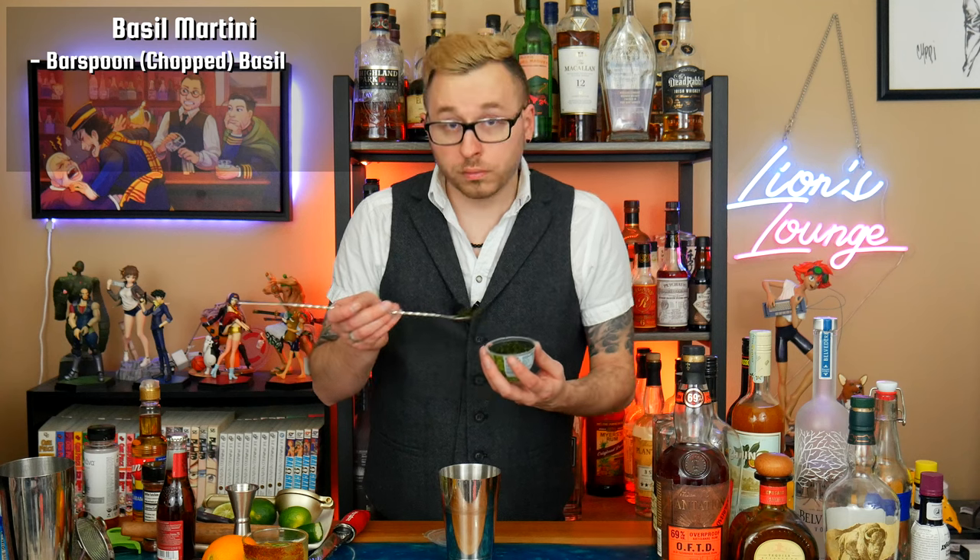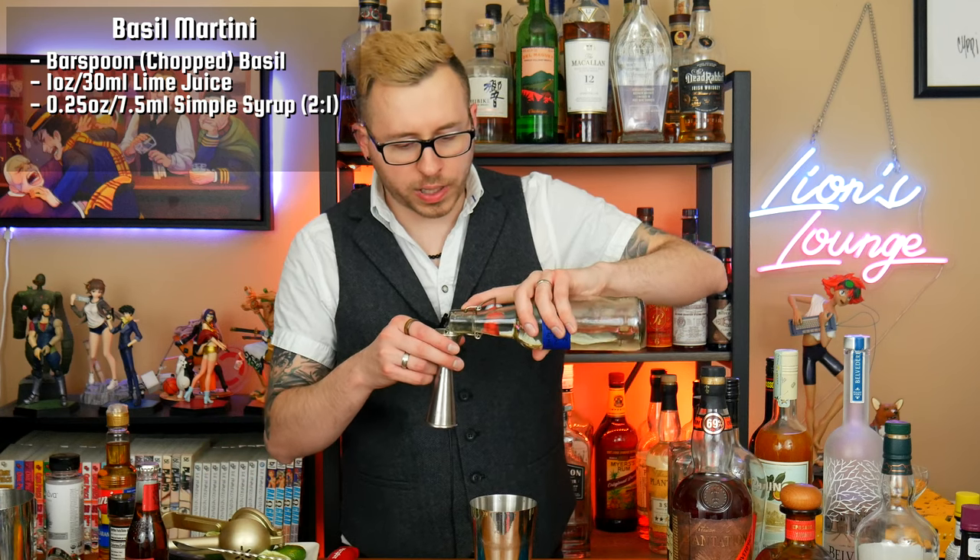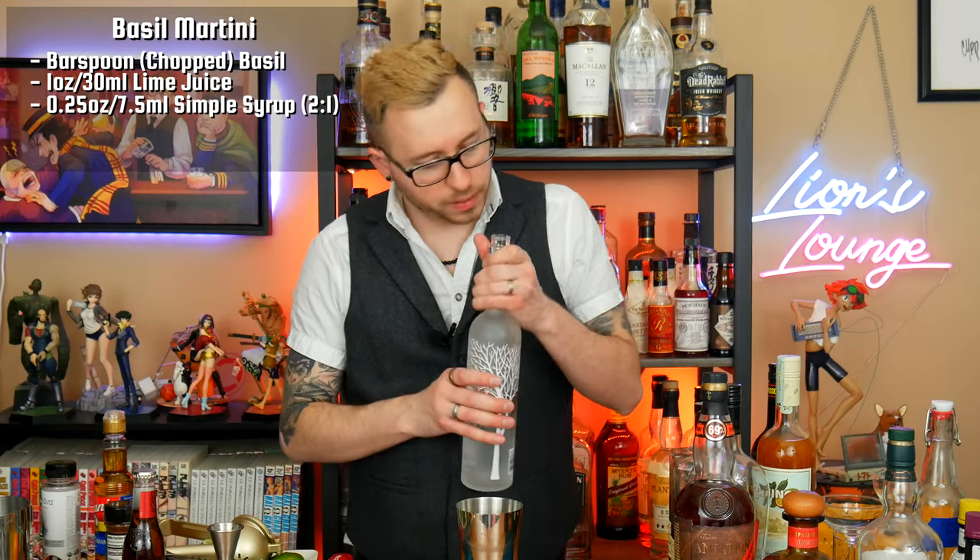So this one's going to be another shaken drink. I'm going to start with maybe like a bar spoon of the basil — it is chopped so I might need less. Basil is pretty strong so I don't want this to just taste like basil. I'm also going to add lime juice to incorporate a little bit of tartness — let's do an ounce or 30 milliliters of that. That's definitely strong basil, but I think I'll tone it down. Let me start with a quarter ounce of simple syrup — this was actually just a bit over a quarter, closer to a third.